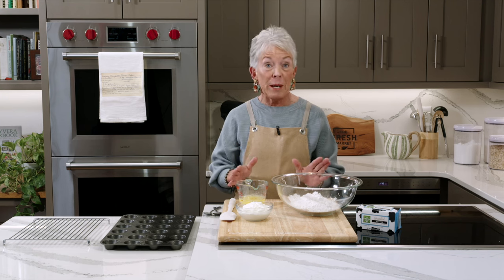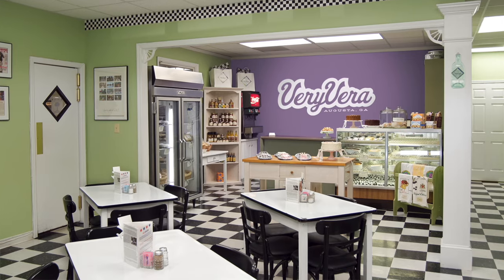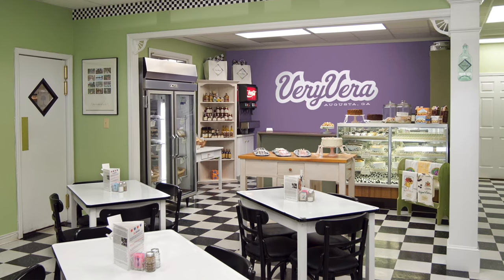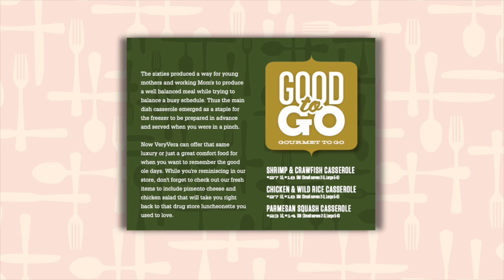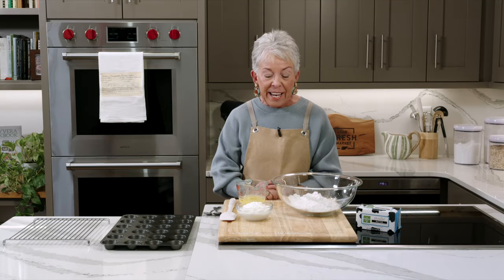The sour cream muffins were always in our display case on Washington Road at the Very Vera Cafe. But once we got started with putting gourmet to-go items into our mail order business, this was a hot item. They ship beautifully and they freeze beautifully.